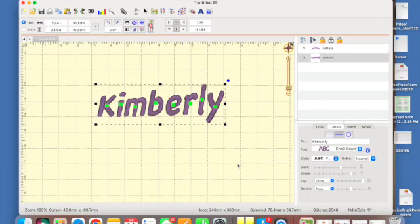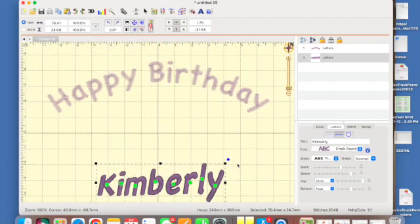Embrilliance Essentials is what you'll want to take current designs, add lettering, and merge designs together — it's just so much fun to play with. I'm going to include the link for Embrilliance Essentials in the description; it's my affiliate link, so feel free to click on it. There is a demo version you can download and play with — you can't save your designs but you can check it out and see how useful it will be. Thanks for watching and I hope this helps you with lettering and all the different things you can do with Embrilliance Essentials. Bye bye!